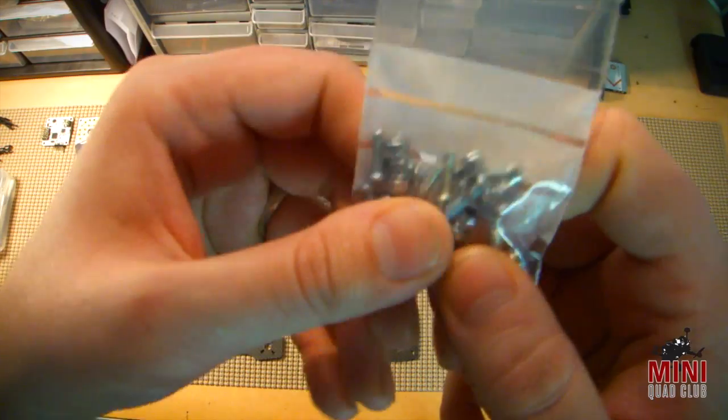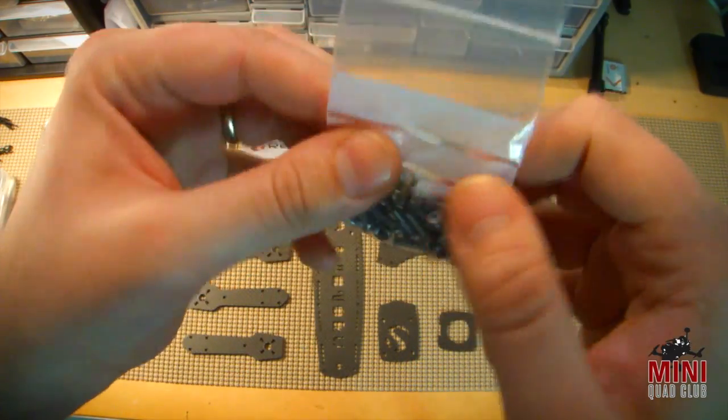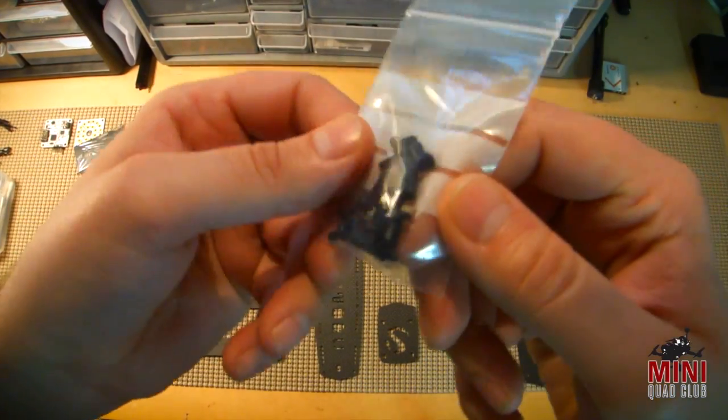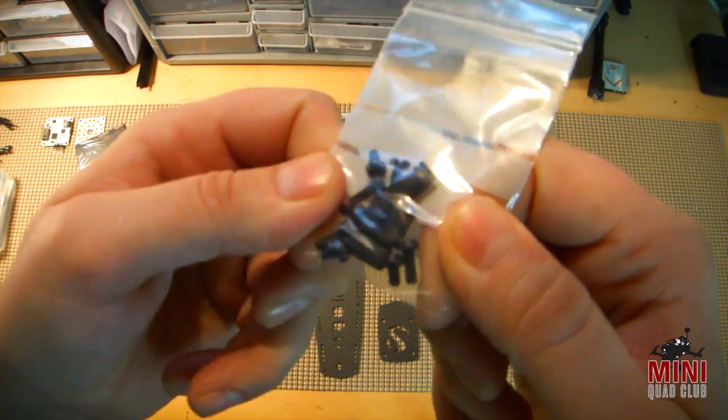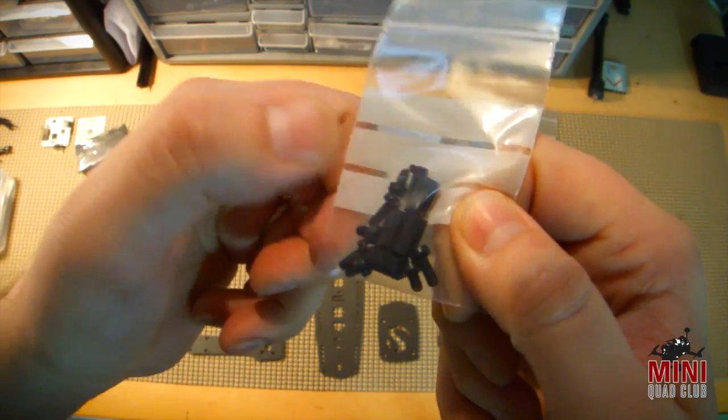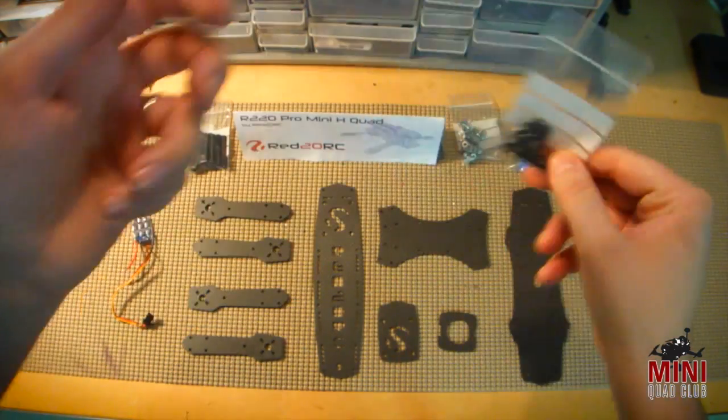We have an all-metal kit for the arms that holds the arms, belly plates, and everything else together. There's also a small set of standoffs to be used as landing gear, and again they have plastic screws as well, which is good because in a heavy crash the landing gear will snap off before any damage happens to the arms.